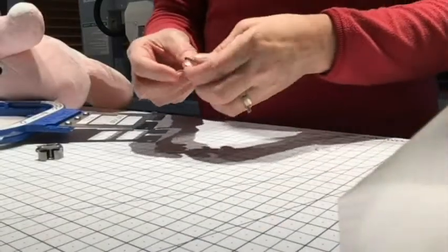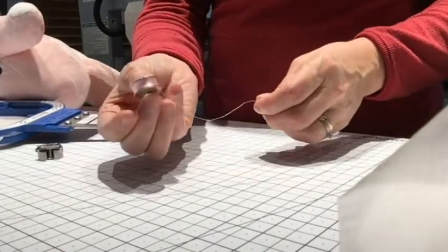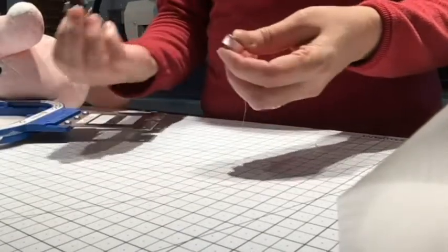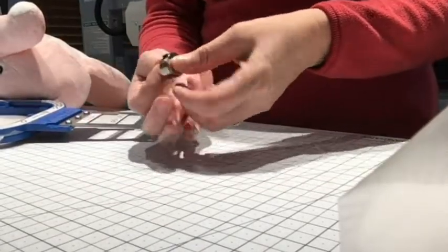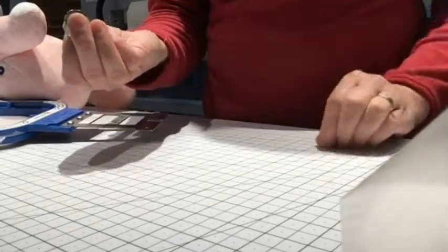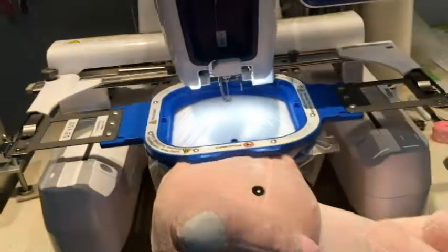Remember what I said about the bobbin thread — we want the bobbin thread to be the same color as the top thread so that the back side looks nice. If you're not going to open up the ear, that's an important step. We don't want to forget to put our matching bobbin thread in the bobbin.